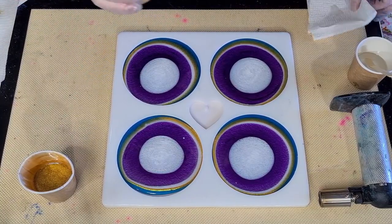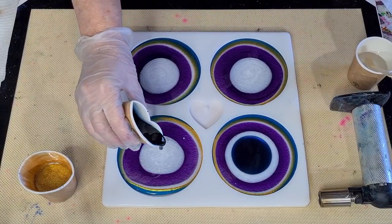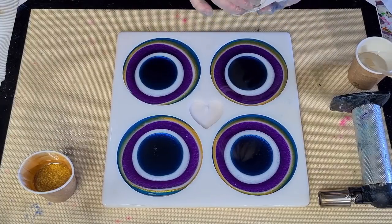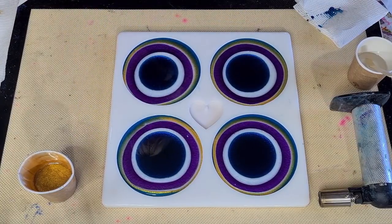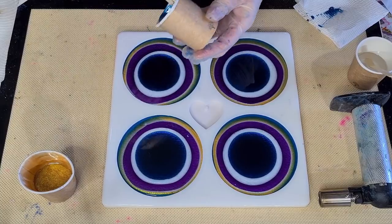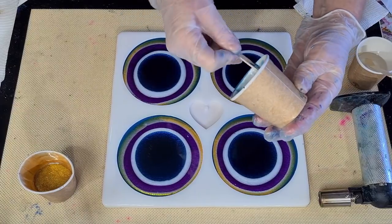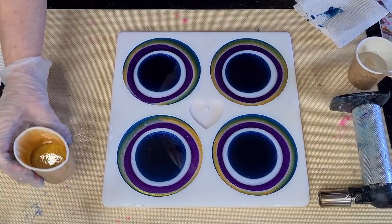All right, here we go with our blue. So basically there's going to be a teal and purple. Hopefully the purple will show up. I've put it in the middle. Hopefully it will show up and not all disappear. And then I'm going to pour the gold on top of this. I love that reaction between the gold and this horizon blue - it's so pretty. It's just gorgeous. Okay, that's the last of that one. And then we go with our gold.